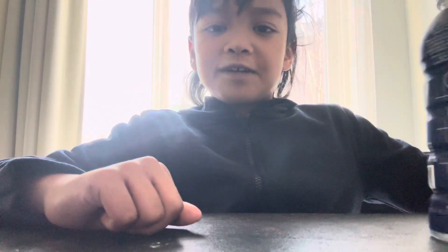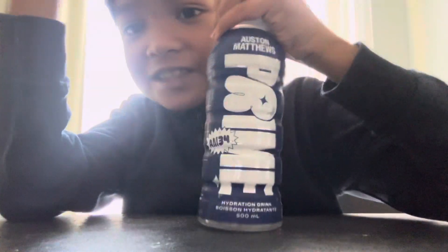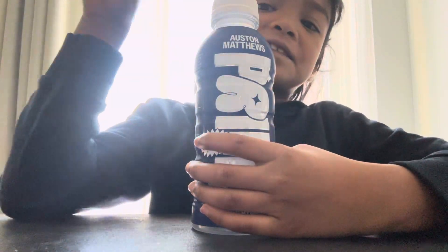Hi guys! Today we're going to try Auston Matthews Prime! Gosh! Okay guys, let's try this thing.